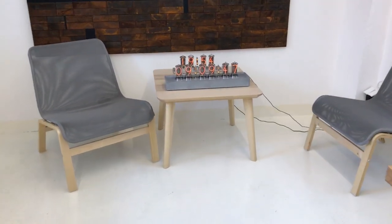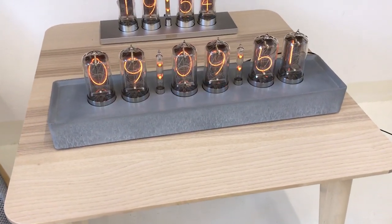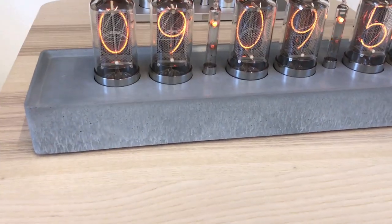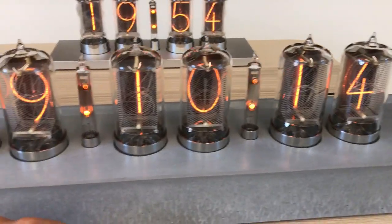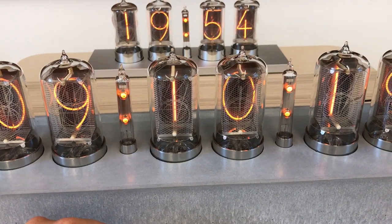Another task for today: a customer is coming in one or two hours to collect a clock. Note that the cones are not blinking like this — it's because of the camera shutter speed.